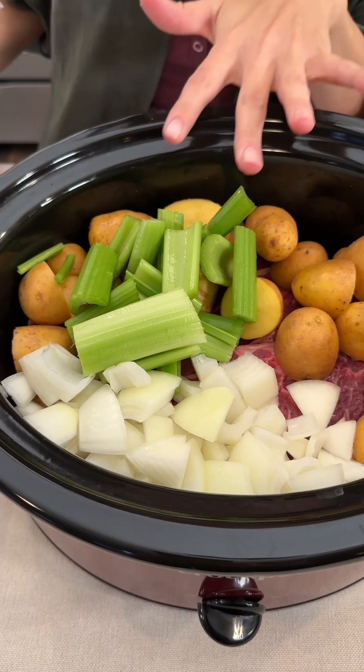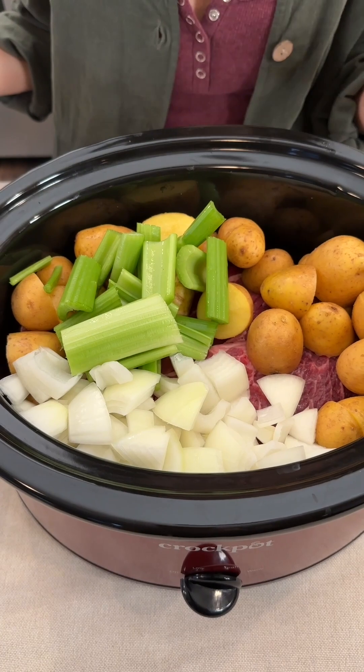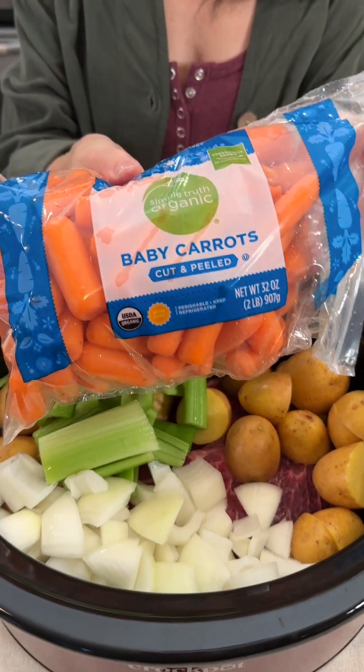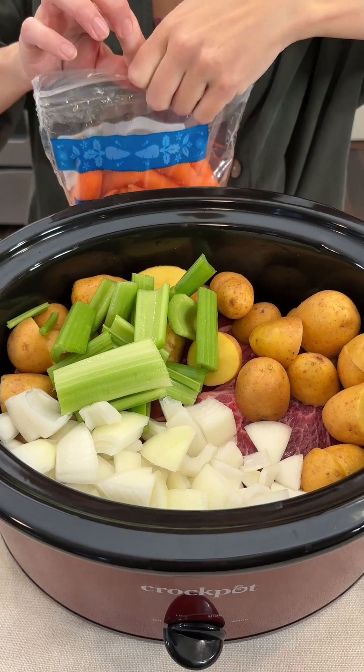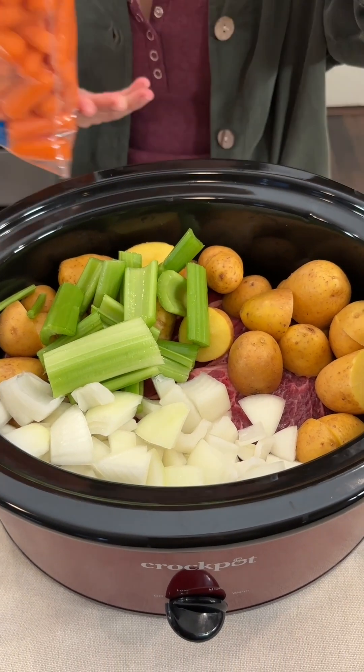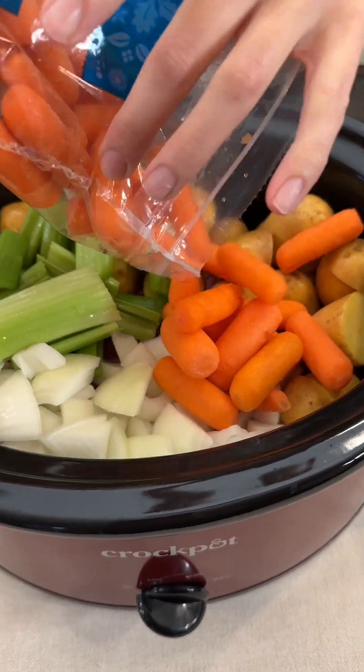You can of course make everything a little bit smaller if you'd like, but I just like those big bites. We have some baby carrots — we'll go ahead and add these to our pot. So yummy.